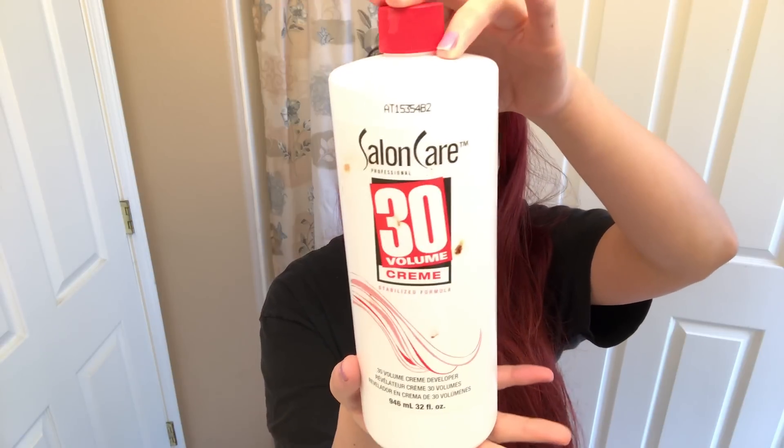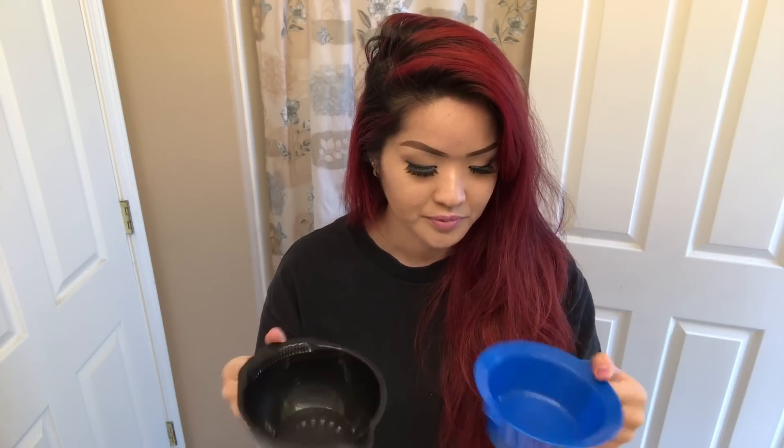Volume developer. You need a brush, clips, a pair of gloves, and I got myself a bowl — actually two bowls — because I think I might just split the dye and put it in several bowls, since I have really long hair and I might need a lot of product.